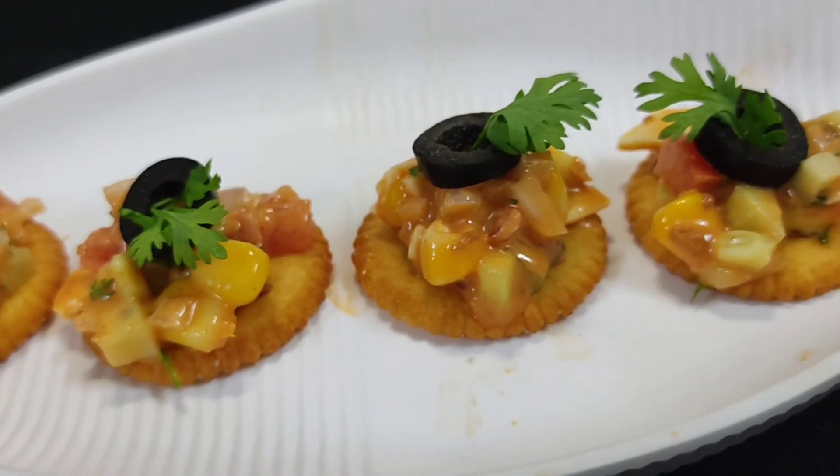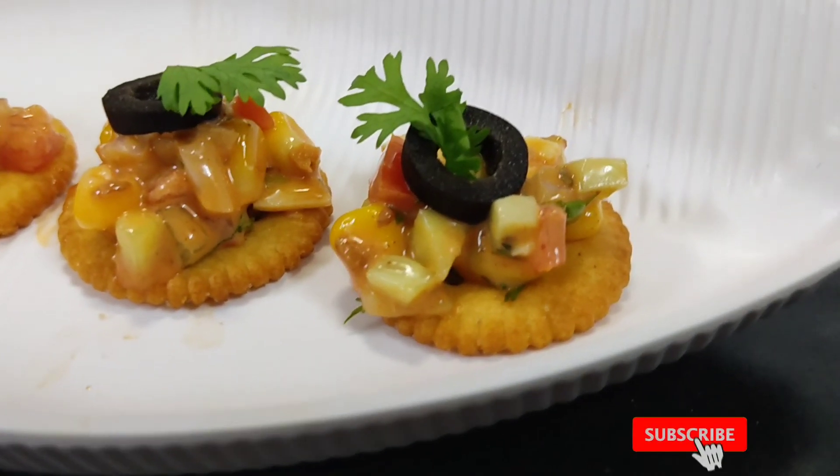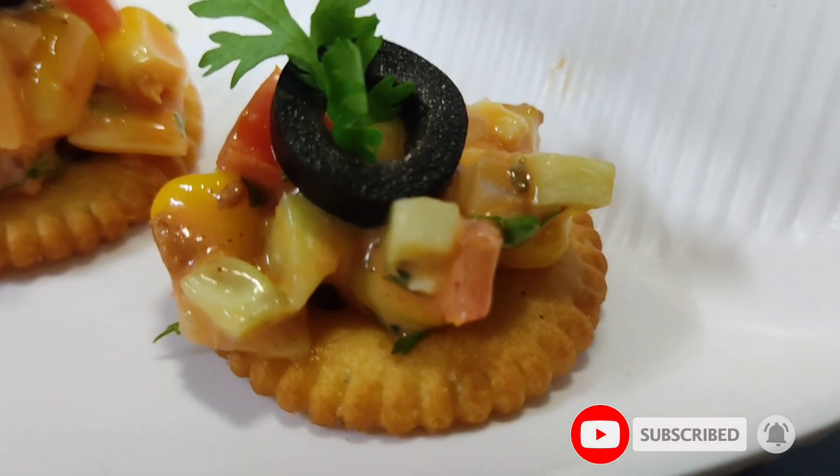This is perfect for evening snacks. If you liked the recipe, please like, share and comment. Don't forget to subscribe and click the bell icon. Thank you for watching. Bye!